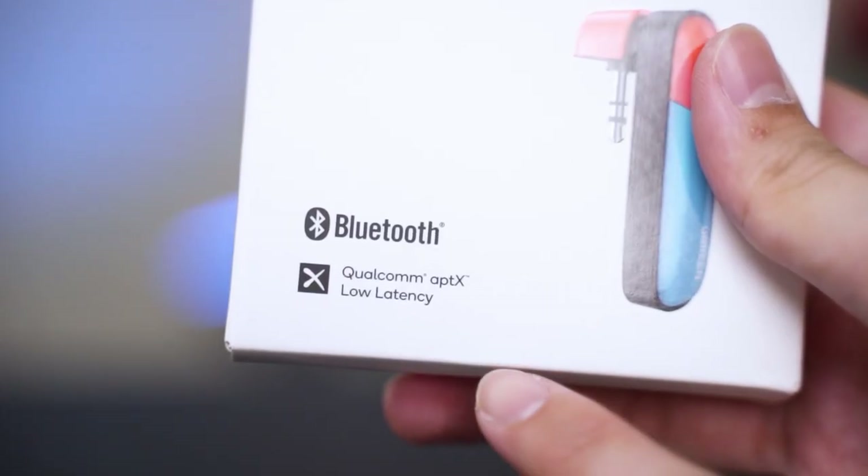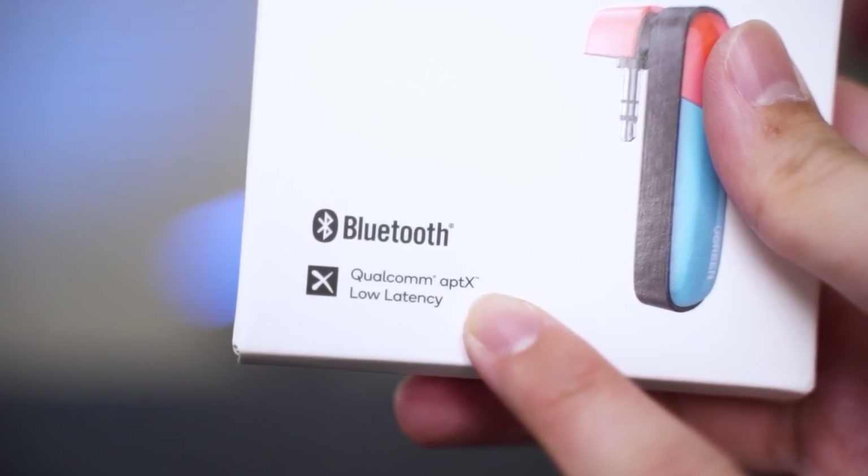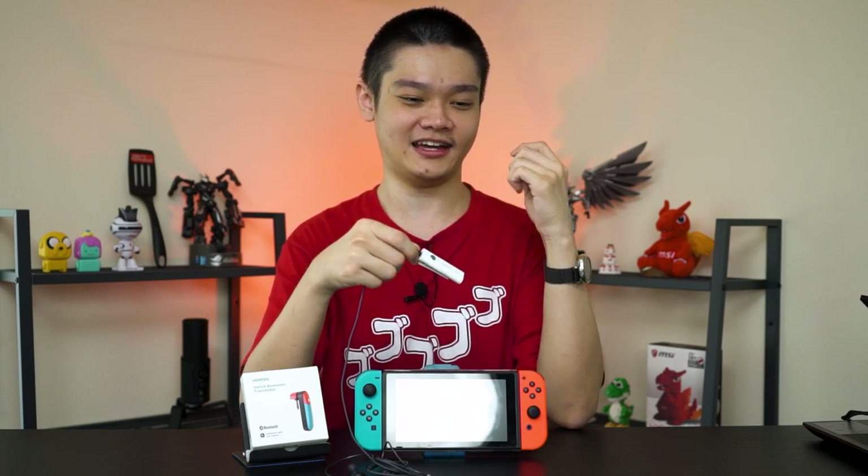To use aptXLL, you need to pair both of these together. Once they're paired, you can just plug in a wired earphone and it will work with aptXLL. The latency is really, really minimal — it's the best out there in terms of wireless audio. And whichever brand tells you their true wireless earbuds are meant for gaming, it's all nonsense, because whatever we tried, the audio latency is just way too high, especially with true wireless earbuds.